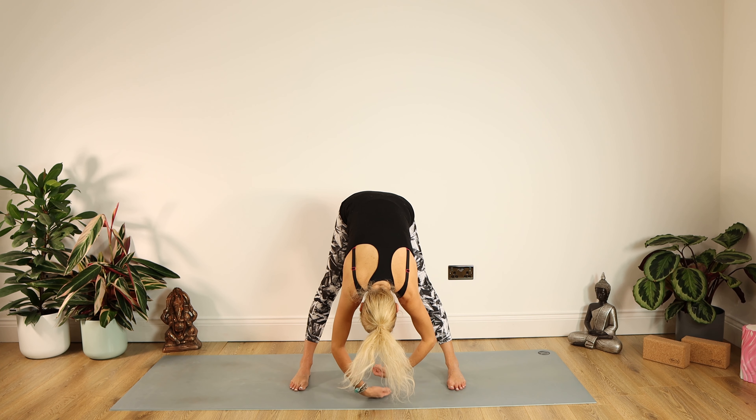A couple more to go. Pivot those feet around once more, hips back to centre. Bring the left arm down and the right arm drops over your ear, looking up to the ceiling for 10, 9, 8, 7, 6, 5, 4, 3, 2, 1 — up we come. Keep those arms raised — you should be starting to warm up now with that blood circulating round.